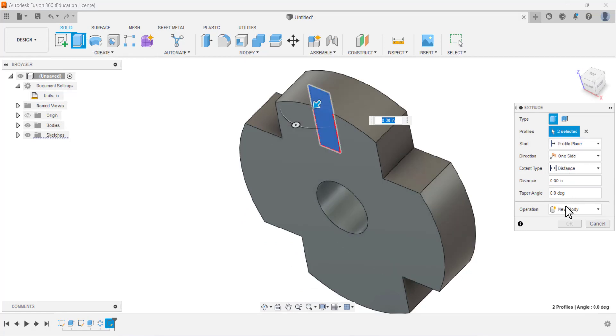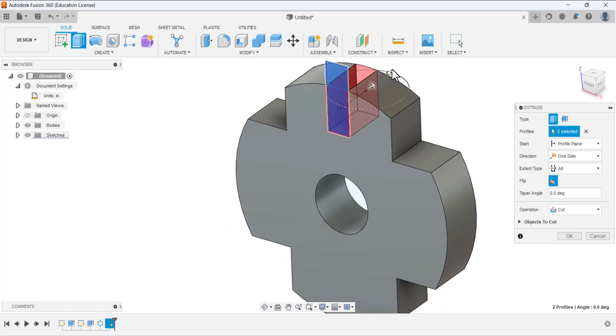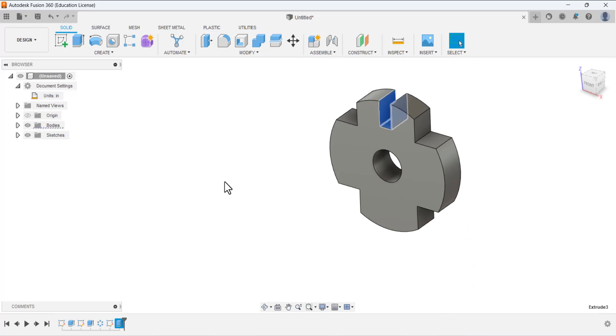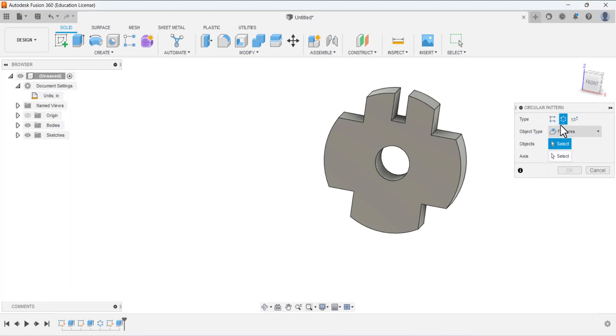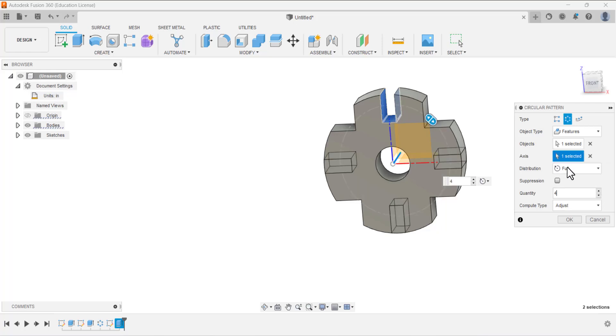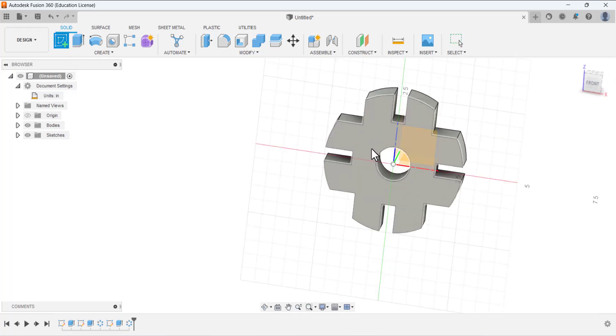Select these areas and extrude — we need to Cut, changing the direction so it cuts the material. Under the extent type select All so it removes material through all the feature. Press OK. Now select this feature and go to Circular Pattern again. Under the object type select Feature, select this object, choose the right axis, and set the quantity to four. All other settings are good — press OK.